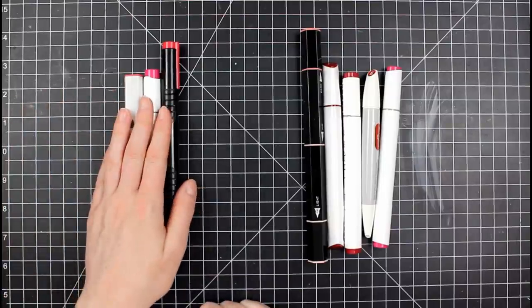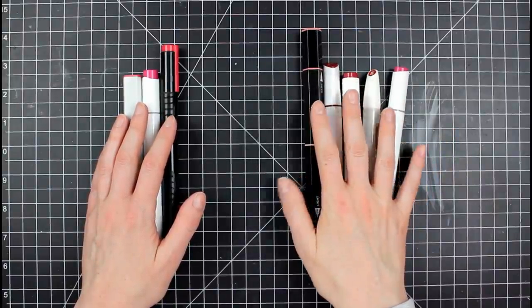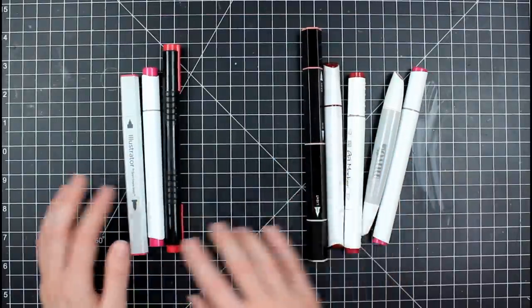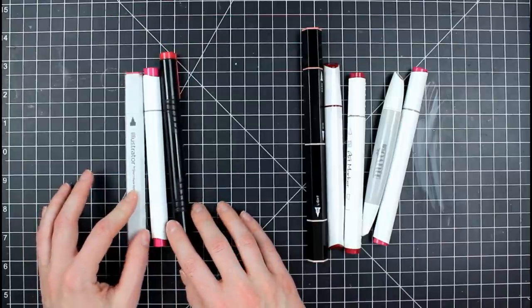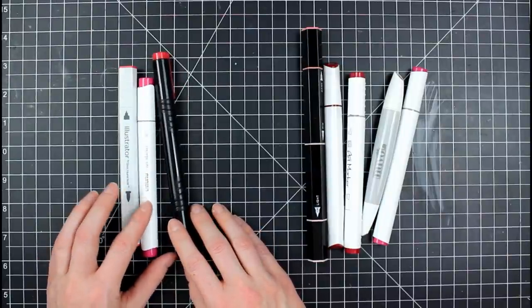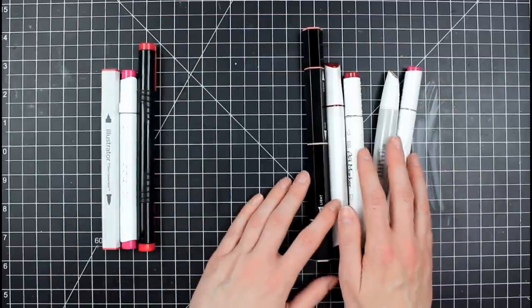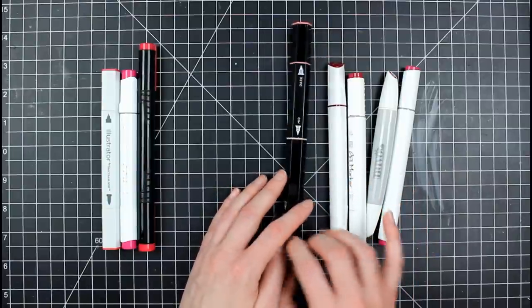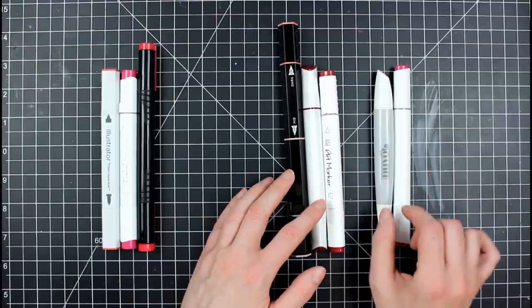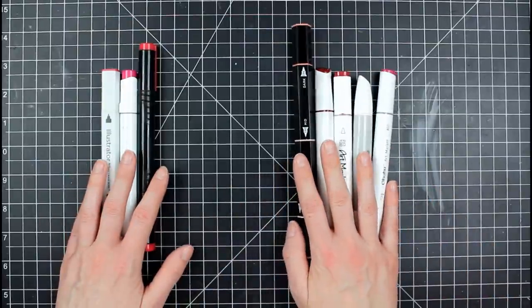I have a few brush tip markers that we are going to look at, and I have a few of the bullet tip with the chisel. We're going to go into great detail with all of these brands, but just a quick overview: on the brush side, I have the Illustrator markers by Spectrum Noir, the Ohuhu markers for brush tip, and then the Master Markers in brush tip as well. On the bullet nib side, I have a Tri Blend from Spectrum Noir, Arteza, a Parku art marker, Nuvo alcohol marker, and Ohuhu bullet tip.